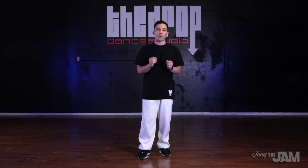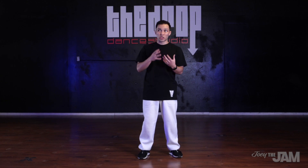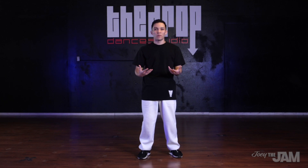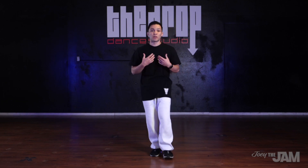One thing to remember is that originally there was not a technique behind points - it was really just Don Campbell pointing at people out in the crowd. Even back in the day they used points to communicate to each other. The original intention is important to understand: when you're pointing, you're directing your attention or someone's attention to something. Now it's kind of evolved into a move on its own which does have a technique that I'm gonna show you.